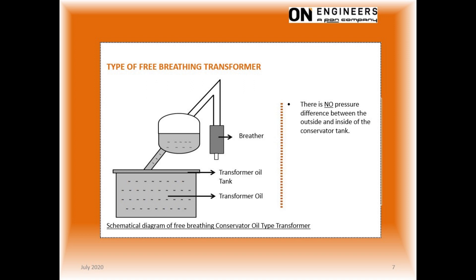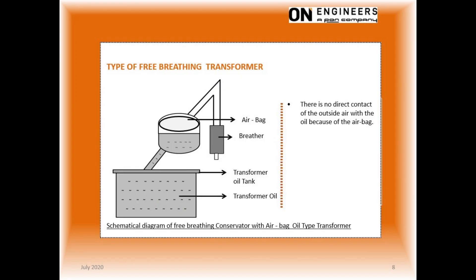This will prevent the contamination of the oil with moisture from the outside air. This slide shows a variant of the breathing type transformer. The silica gel breather has limitations to remove moisture from the outside air. Once the silica gel is saturated with moisture, it will not prevent further contamination of the oil with moisture. The solution is to install airbags in the headspace of the conservator tank. In this way, the oil will never be in contact with the outside air.